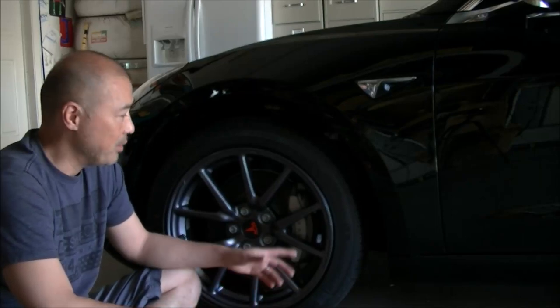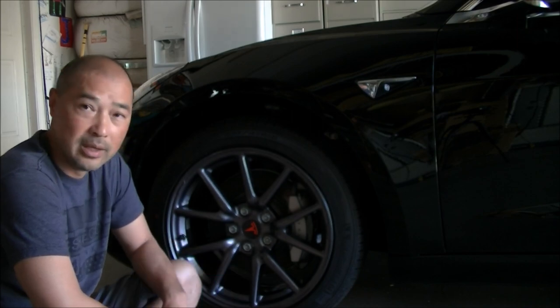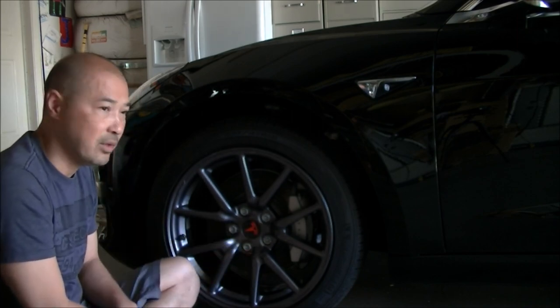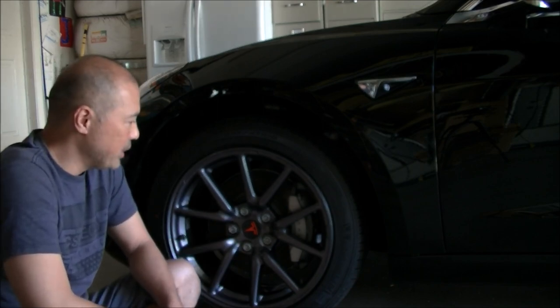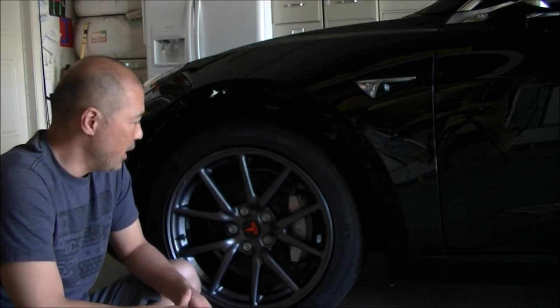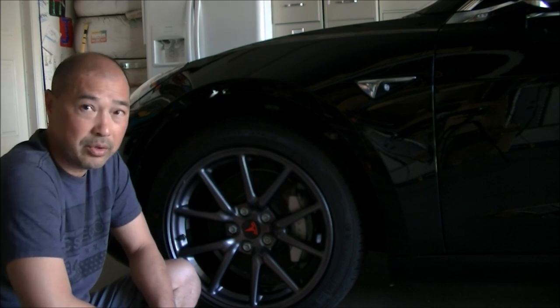Hey guys, so what I want to do today is I want to paint these calipers red. I think these are really good looking calipers and I think being red will look really sharp with my red accents — red always looks good on calipers to me. It's actually not that hard to do yourself. It just takes a little bit of time, effort, and patience if you want to do it well, and the results will turn out really well.